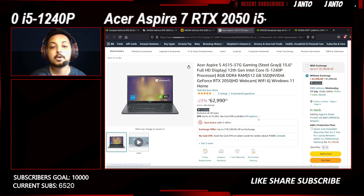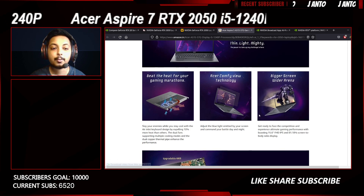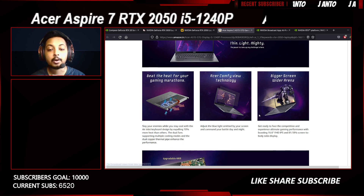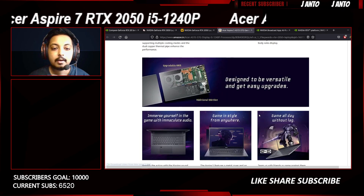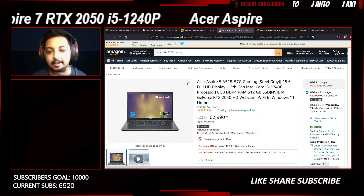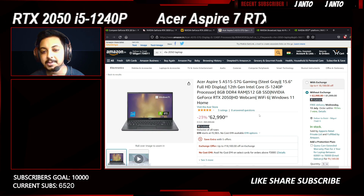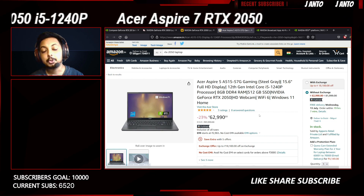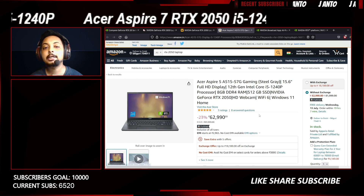The Thunderbolt 4 port also lets you connect high-speed external displays. Overall, this laptop looks quite good — the price is nearly perfect. The cooling solution has two fans sharing a heat pipe, which is adequate to handle a 45W GPU and a 28W CPU. The pricing seems amazing, and in sales it may drop 1,000-2,000 rupees, making it an excellent entry-level gaming laptop at around 60,000-61,000 rupees.